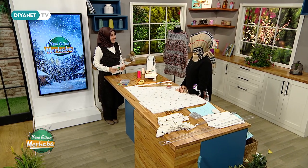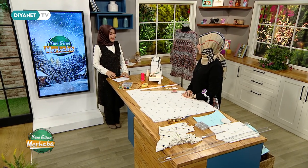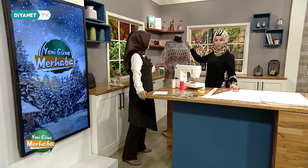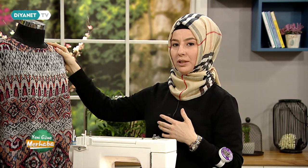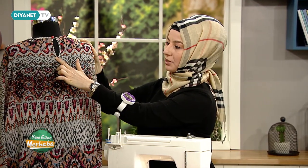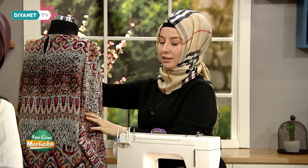Seher Hocam hoş geldiniz, hayırlı sabahlar. Bugün hanımlar için özel ve güzel bir şey yapacağız galiba, doğru mu? Evet, bugün bluz çalışması yaptıracağım. Mankenimize taktığım bluzumuzu görüyorsunuz. Arkada bir büzgü çalışmamız var, tekniğini de göstereceğim. Burada biye kullandık; biye nasıl yapılıyor, nasıl çalışılıyor onlardan da bahsedeceğim.